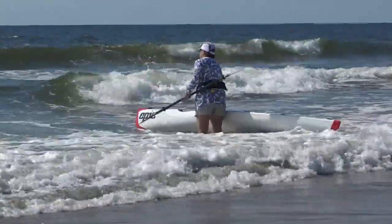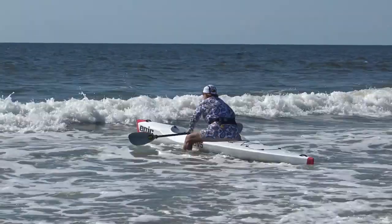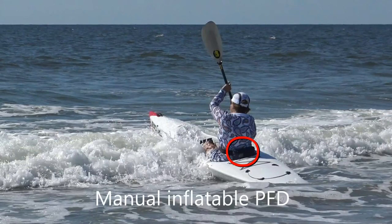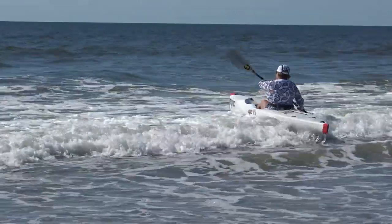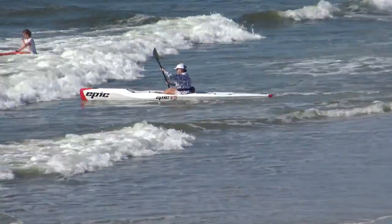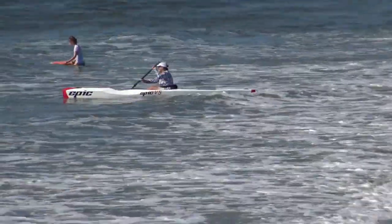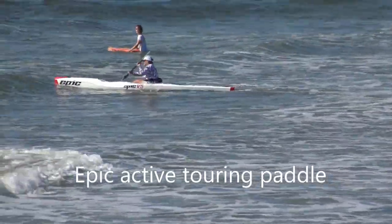The seat and the footwell are comfortable and accommodating for mounting in the surf. I like the idea of sit on top — there's no need to learn the Eskimo roll or seal a cockpit with a spray skirt. Just turn the surf ski over and remount in the event of a capsize. Paddling out to the surf is easy with my Epic active touring paddle.